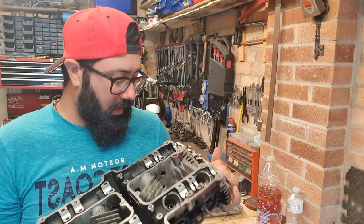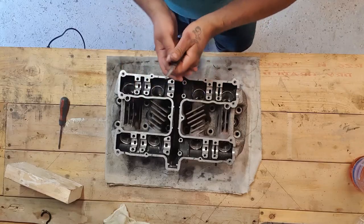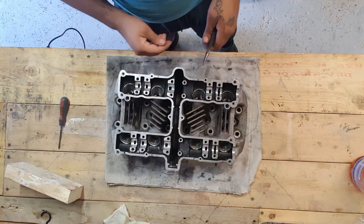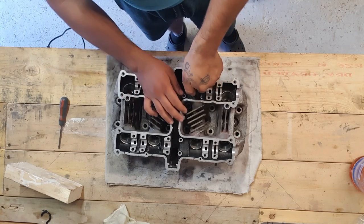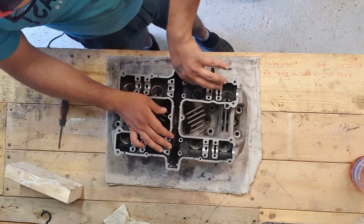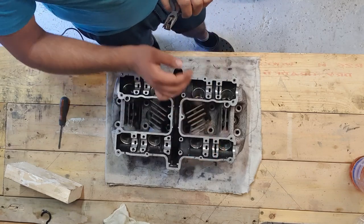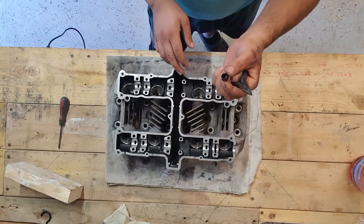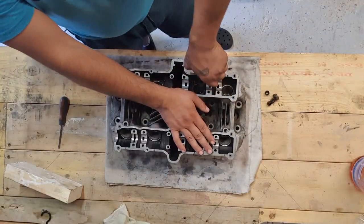Now all you gotta do is flip the head around and remove these little seals inside. All you're gonna need is a needle nose pliers — just grab the seal, give it a little twist, and pull it. You're gonna do that to all eight valves, just like so. After the little seals are removed, and because we've been playing with abrasives in the cylinder head, you want to wash it again — so that's what I'm going to do.